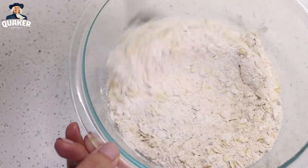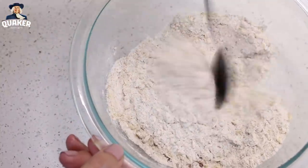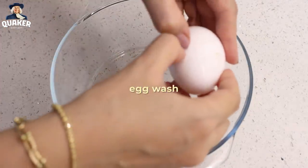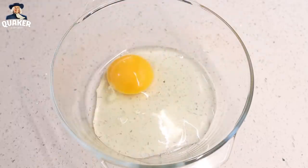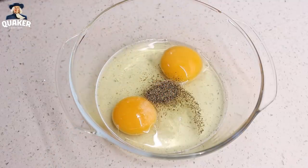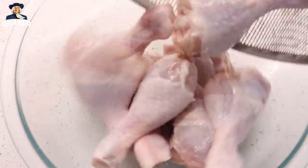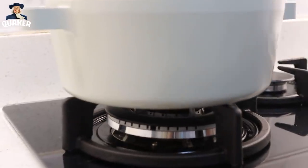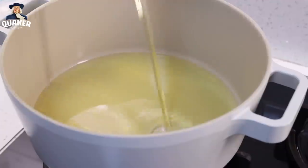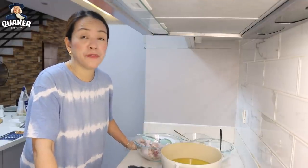This is going to be our oats crust. For the egg wash, we need 2 large eggs. Then we have to add 1 teaspoon of salt and 1¼ teaspoon of ground pepper.